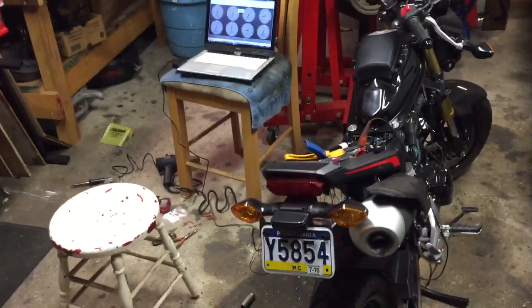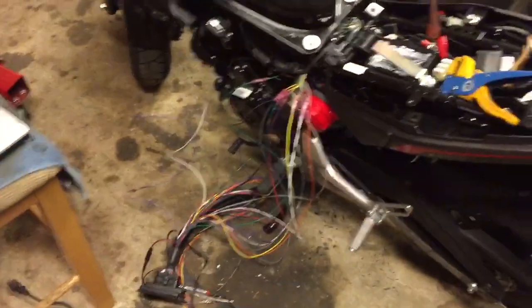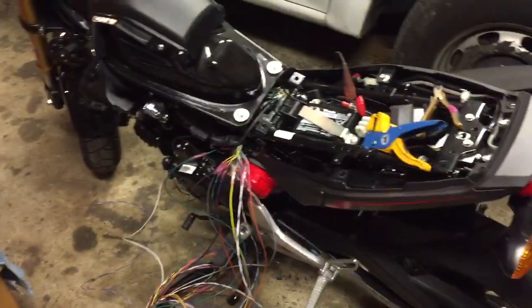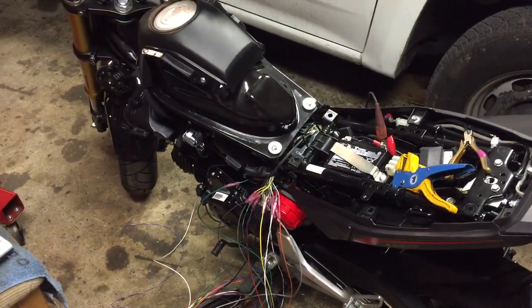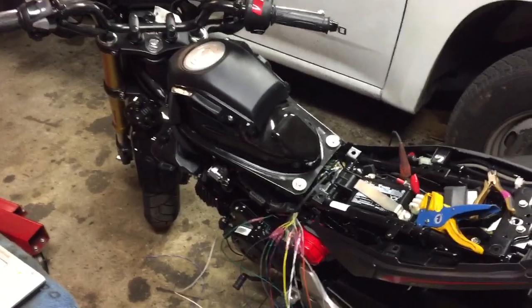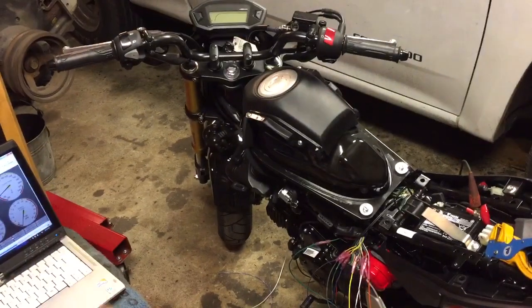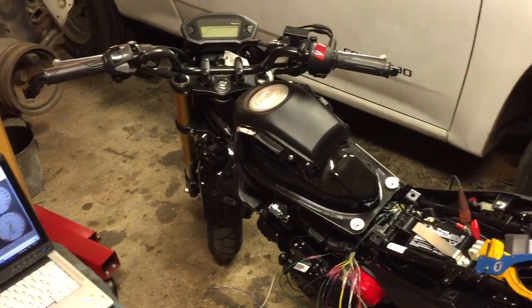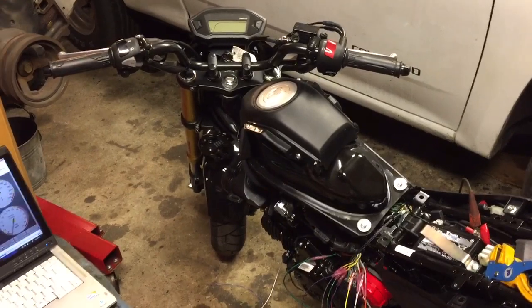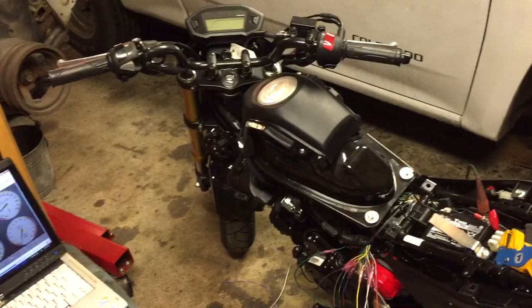As a crazy side project — I have a Honda Grom, my wife has a Grom — the tunability on these bikes is pretty terrible. Even if you buy a Power Commander or whatever, what people don't understand is the bike stays in closed loop, which means it's always trimming the fuel on you no matter what you do, and it's really kind of unsafe.